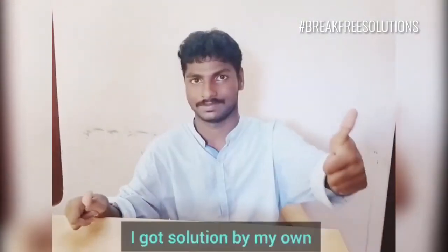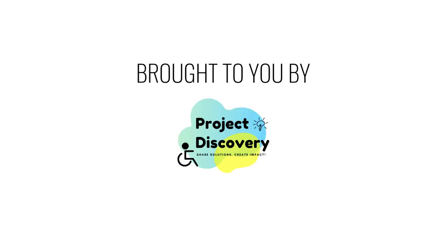I got the solution by my own. Covered to you by eiLabs and Project Discovery community.